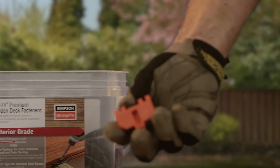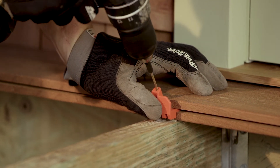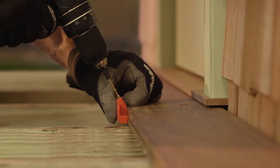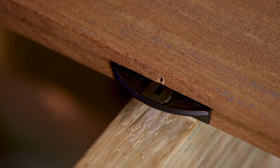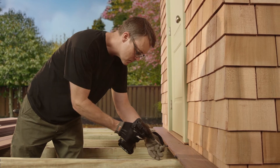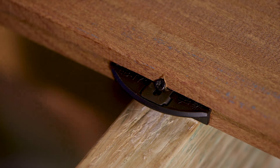Next, insert the ebb guide into the board groove at the joist to create a precise angle for your pilot hole. Place a 1/8 inch drill bit into the guide and drill through the edge of the board. Insert an EbbTie Premium fastener into the board groove over the pilot hole, then drive a number 7 screw into the hole and tighten until snug with the board.